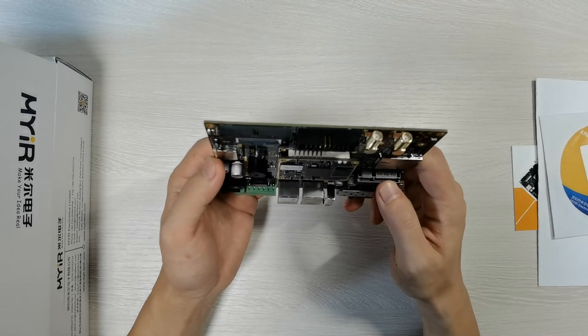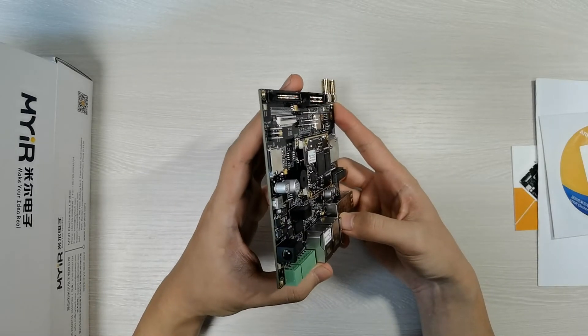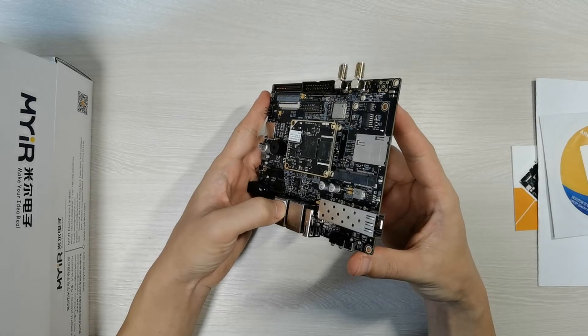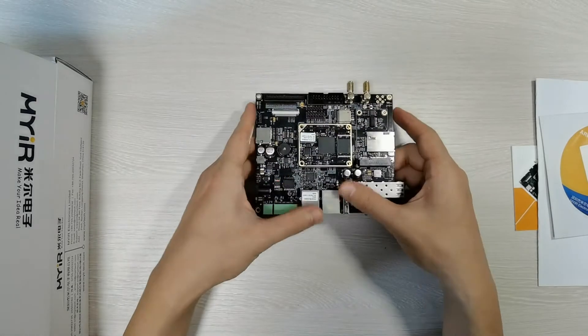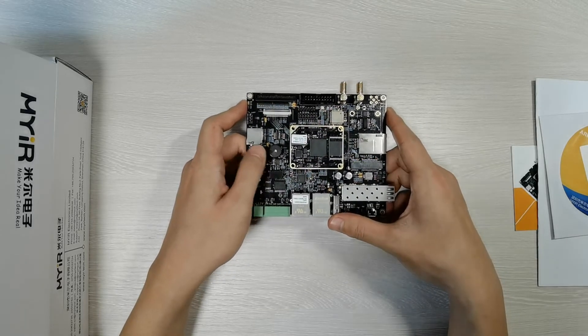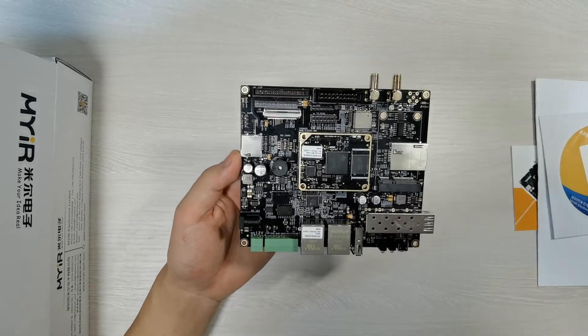The SOM is connected to the carrier board through two 0.8 millimeter pitch 80-pin board-to-board expansion connectors. The CPU module is an 8-layer design, and the carrier board is a 4-layer design.